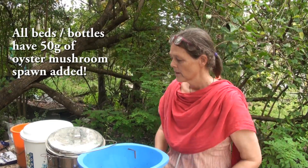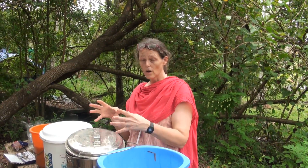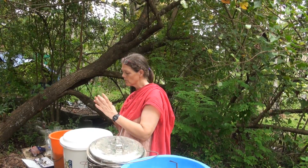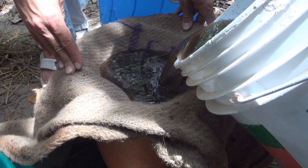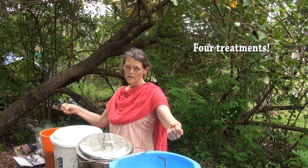We have boiled water and straw, over here we have EM — straw soaked in EM — and over here we have worm compost made into a slurry, or compost tea, and we have soaked the straw in that. So we're going to see the difference in the growth rate of the mycelia and the mushrooms between these three different soaked straws.